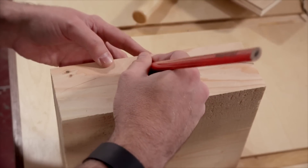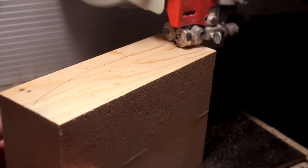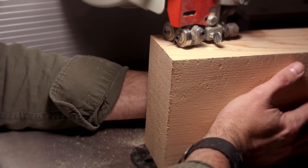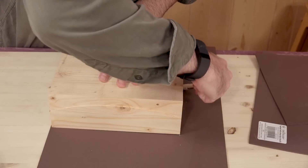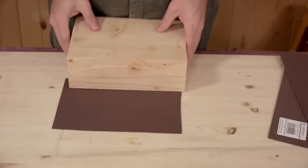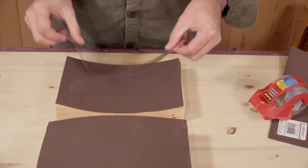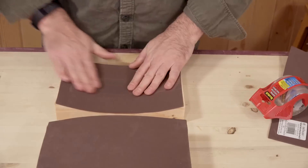Once I have all the pieces cut, I can begin making my form. I just glued up some scrap 2x4s together to make this 2-inch thick block. I'll then draw a curve on it and cut it out at the bandsaw. I picked up some foam sheets from my local art supply store that I'll line the inside of the form with. The sponginess will ensure even pressure when it comes time to clamp it up. I'll use clear packing tape to attach it, which will also prevent the mask from sticking to it if there's any glue squeeze out.